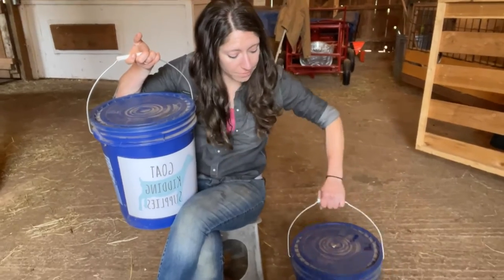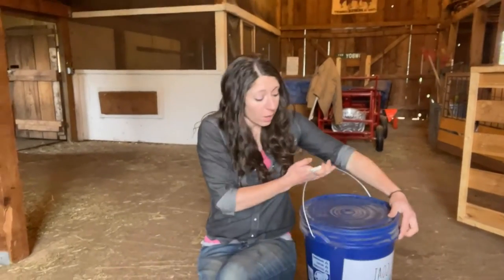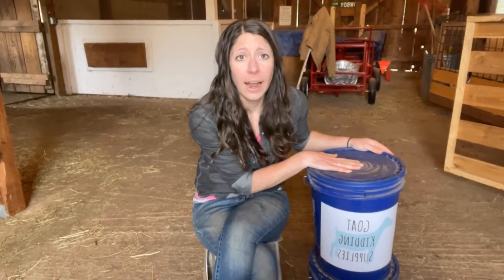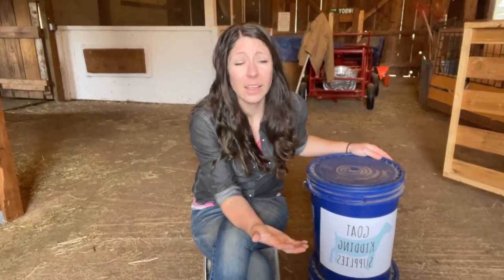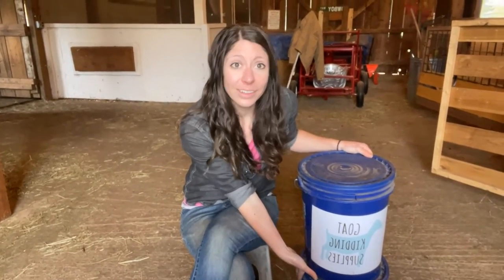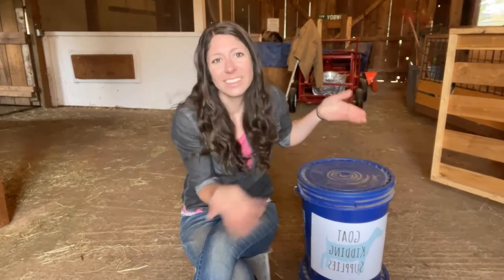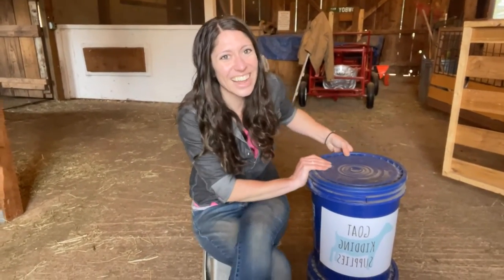I've got my trusty kidding kit and also my regular goat first aid kit here. I actually split my supplies between the two. There are some supplies that are really kidding-specific and they stay in this bucket. However, there are some that I use not only at kidding time but also for general emergencies and general first aid, so I keep them in the other kit. The great thing about having the buckets is that when kidding season comes, I can just grab both kits easily.